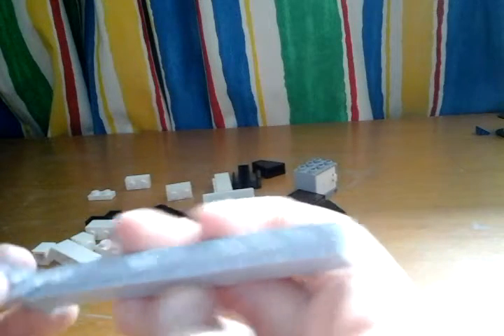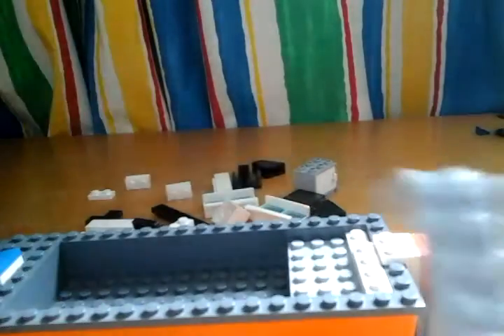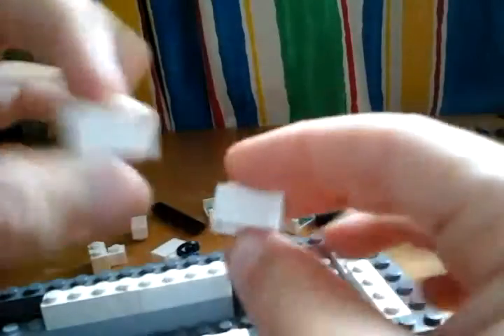Now let's build the middle piece. Here are the pieces you'll need for the center piece and inside of the canopy. You're going to need two 1x8 grey pieces, and in your boat put them right there. Then get your four 1x4 white pieces to go along the sides, and then two 1x2 bricks to stack it up one high.